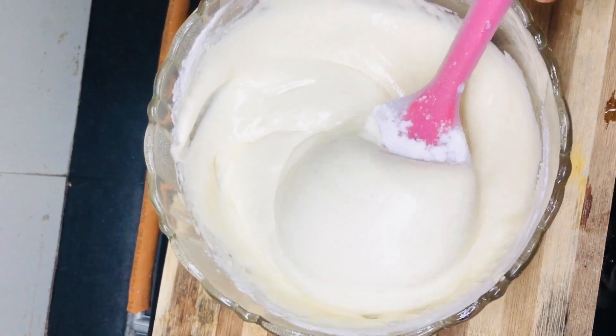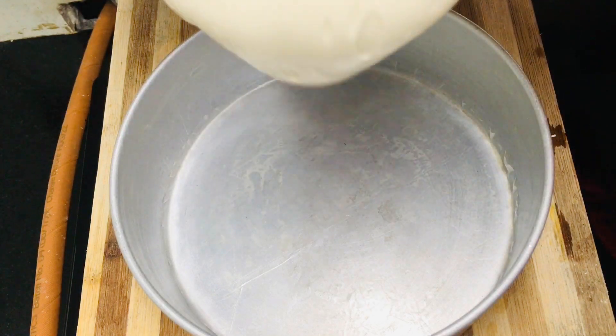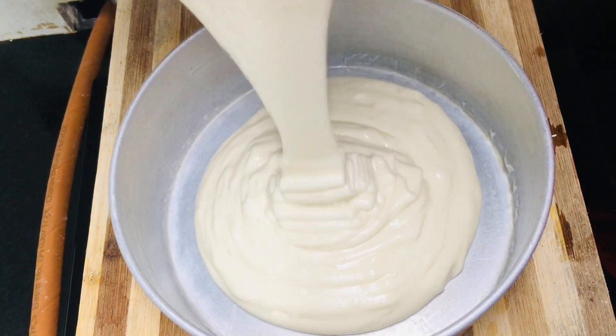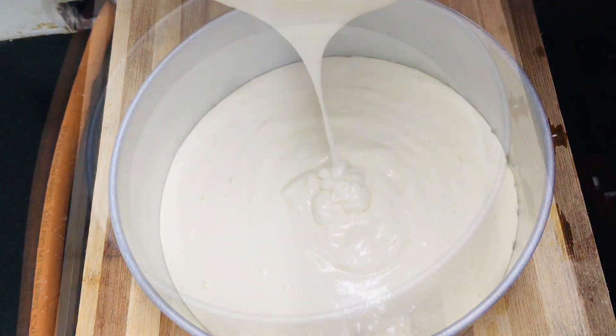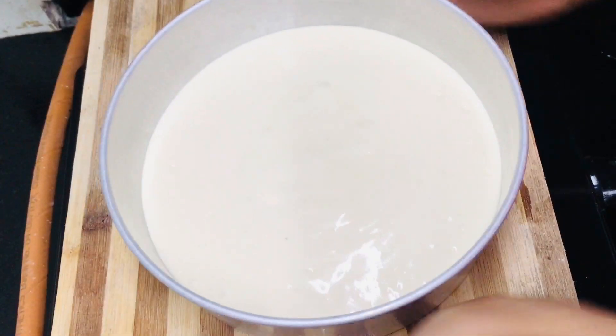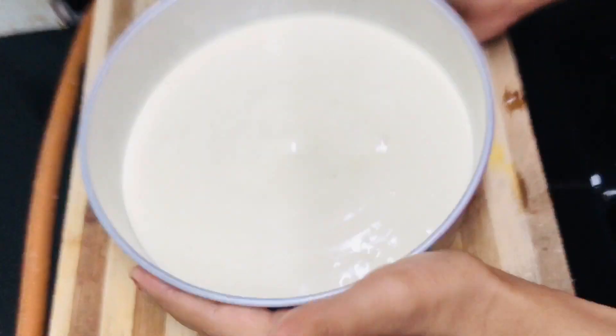Now we have a mix ready for the cake. Now we are going to mix the cake batter in the mixer and tap out the air bubbles in the bowl.